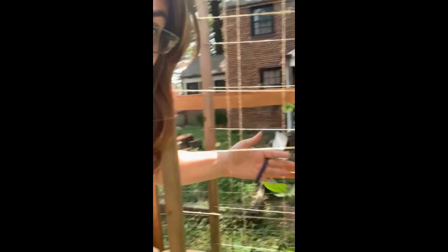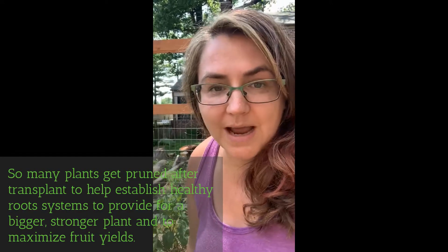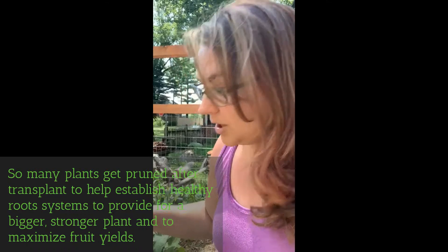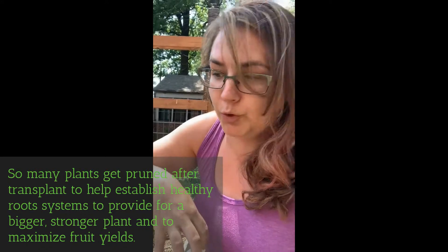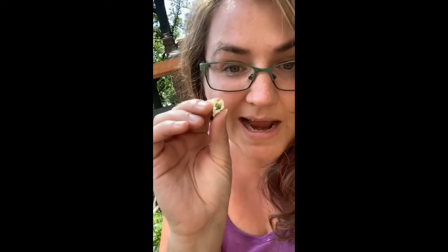How about getting those beans to train correctly? And sometimes when you just start out — I'm a little past it now — but pruning your peppers and your eggplants to make sure that they're sending their energy into the roots. Oftentimes these little flowers you'll just want to pluck them off, so that the energy is sent to the roots and you have a big, strong plant.